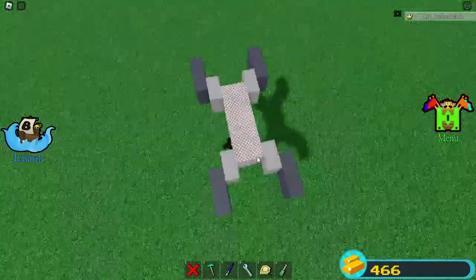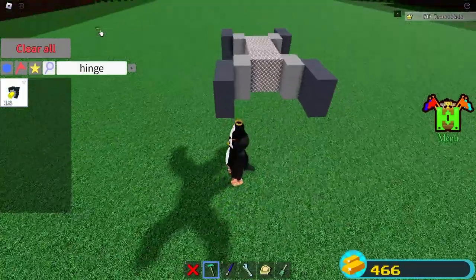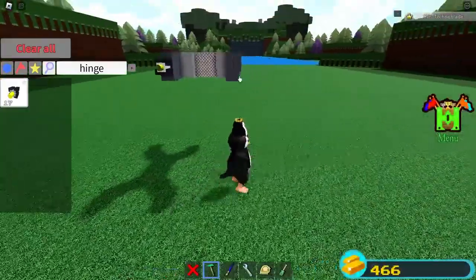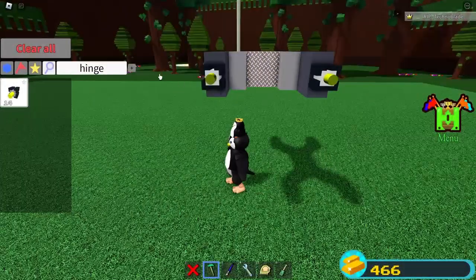And then when you're done doing that, you're going to want to grab your hinges or your hinge block. Then you're going to want to put it in the middle of the servo like that, facing outward. You're going to want to do that, and then do the same thing for the other side, right here like this.